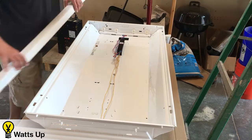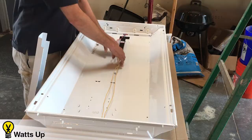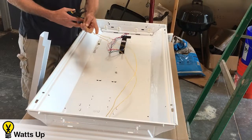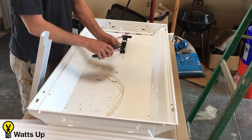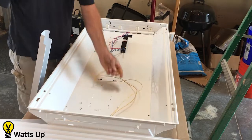Next, remove the ballast cover so you can get to the ballast and access the wires. Grab the wires that go to one end of the fixture and simply disconnect them from the ballast. Give them a little strip on the ends and set those aside.